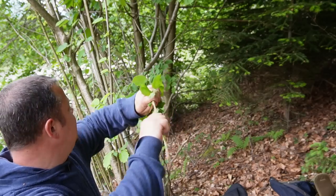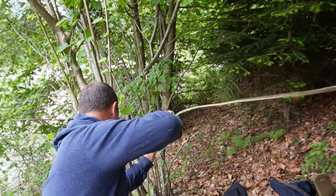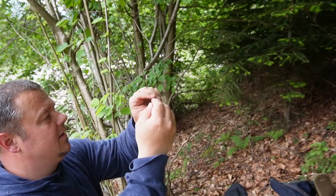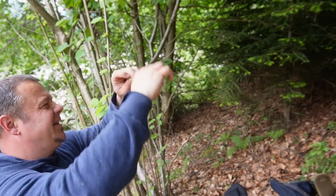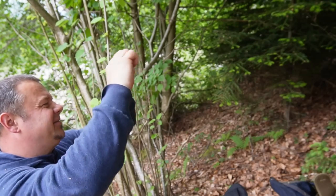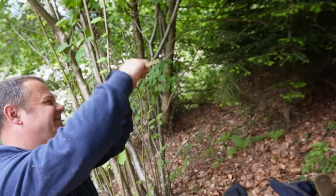The first thing you have to do is to twist the branch along the whole length. This makes the fibers crack up lengthways, which makes the twig flexible like a rope. How this technique exactly works I showed you in my last video — the link you'll find here and in the description box below.